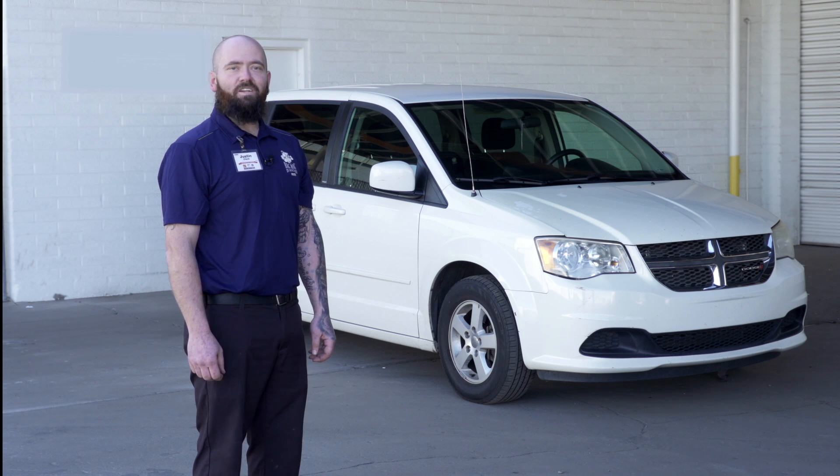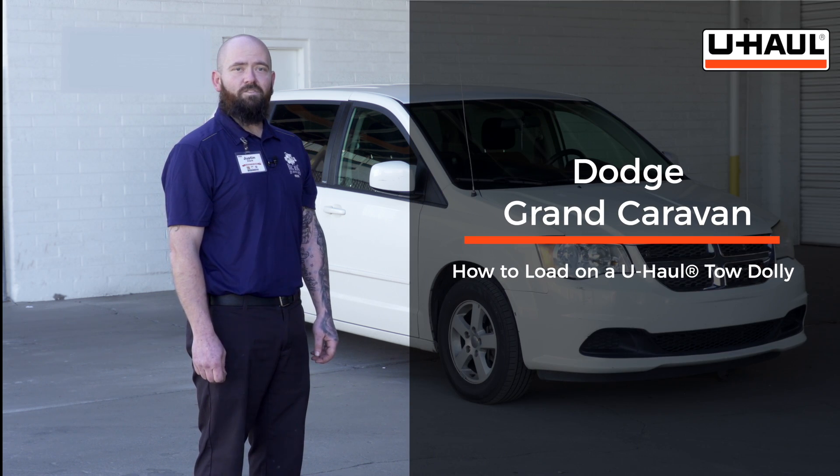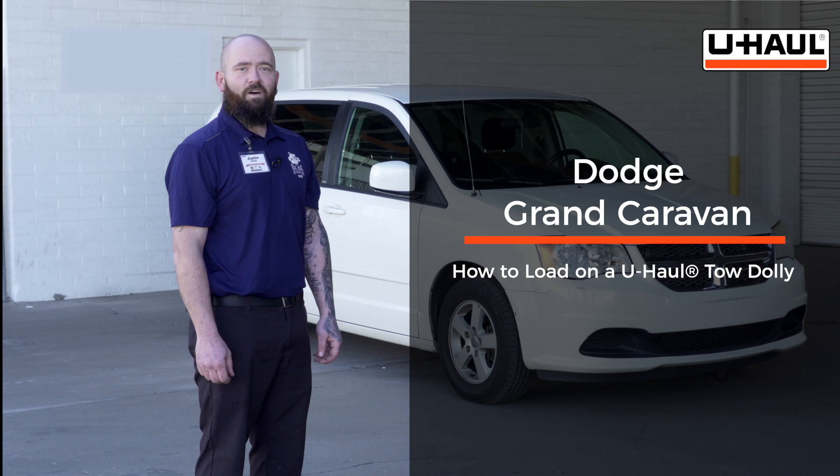Hey guys, today we're going to show you how to load a Dodge Caravan on a U-Haul tow dolly. Your vehicle may vary from the one that we're going to use in our video. To get started, let's prep our tow vehicle and our tow dolly.